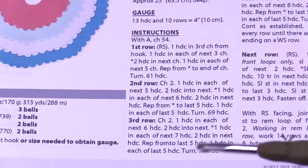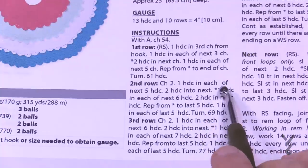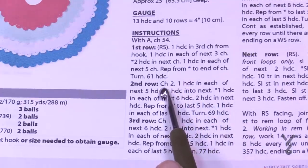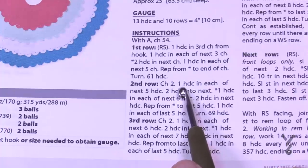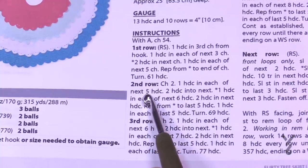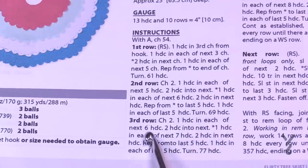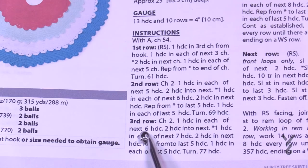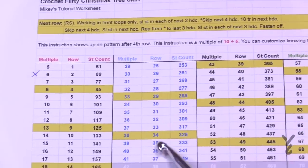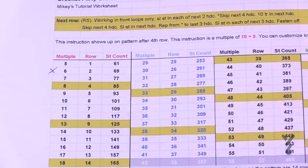So in row two it says 'in each of the next six' — the six is the multiple. One half double crochet in each of the next six, two half double crochets in the next. At the very beginning of the instruction, the chain two counts as a stitch, so it's one half double crochet in each of the next five — that's the multiple minus one. The next row the multiple is seven, so seven minus one gives you six, and this is consistent throughout. Whatever the multiple is, the very first start before the repeat is always that number minus one.